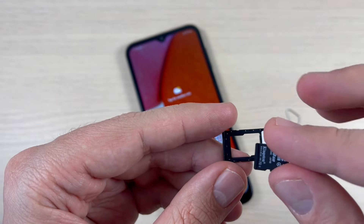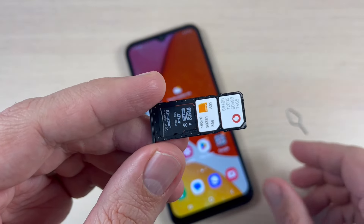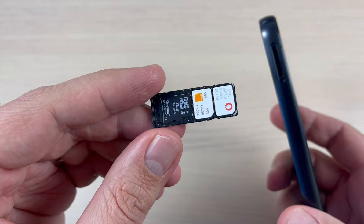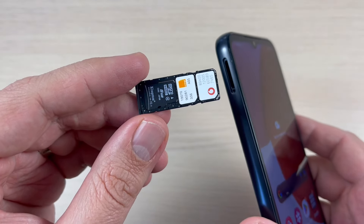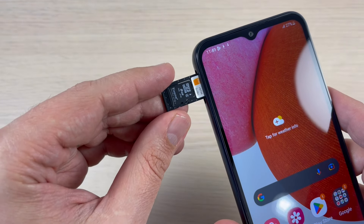Now let's put the memory card in. This is the correct position. Now let's put the SIM tray back into the phone — be careful.